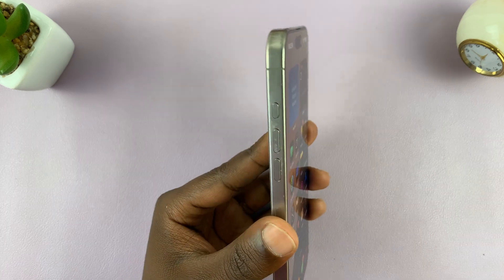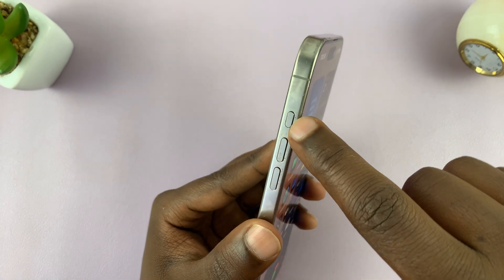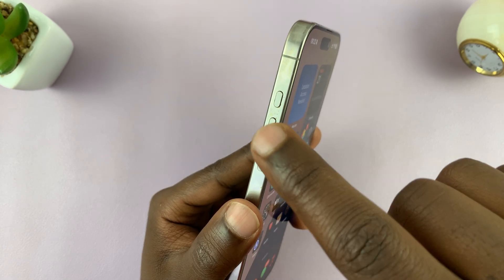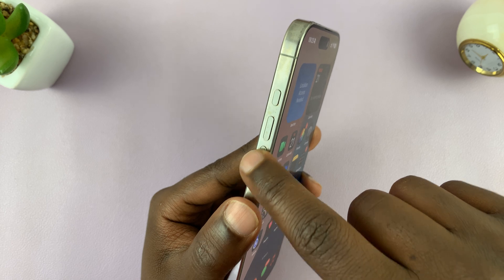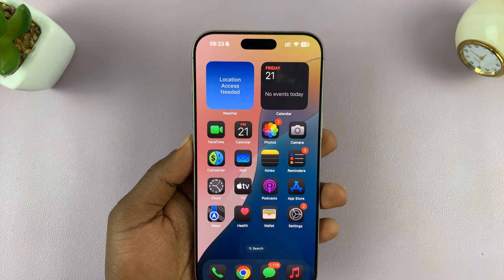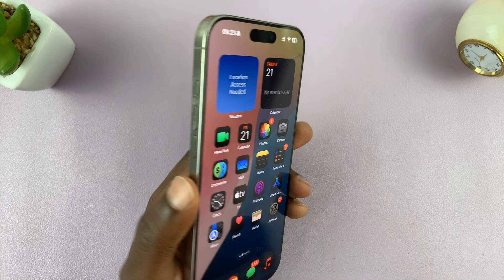To do a force restart, you're going to need the buttons. We have the volume rockers here and the side button. Press volume up, then quickly press volume down, then long press on the side button until you see the Apple logo. The screen is going to go black and then you'll see the Apple logo — then you can let go.